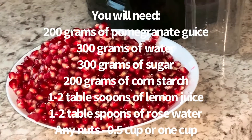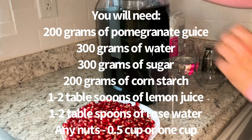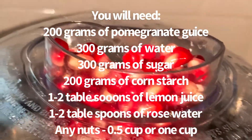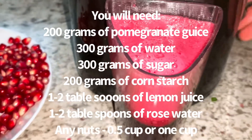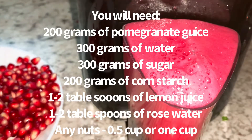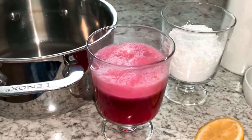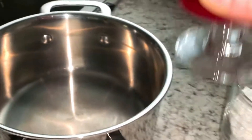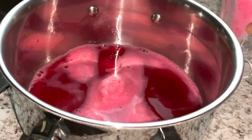I'm going to use a little bit less ingredients because I'm not going to make a lot, but I am going to tell you what you need. You will need 200 grams of pomegranate juice, 200 grams of corn starch, 300 grams of water, 300 grams of sugar. If you want, you can use one or two tablespoons of lemon juice.